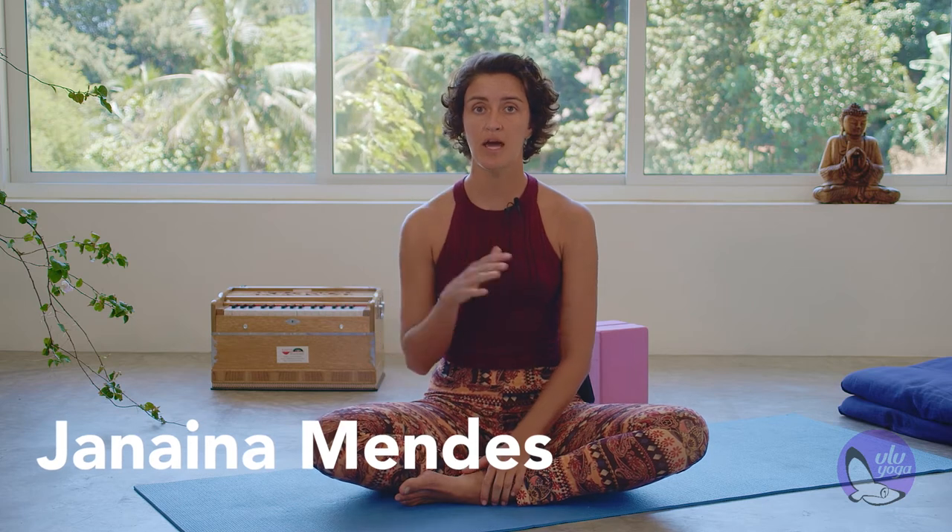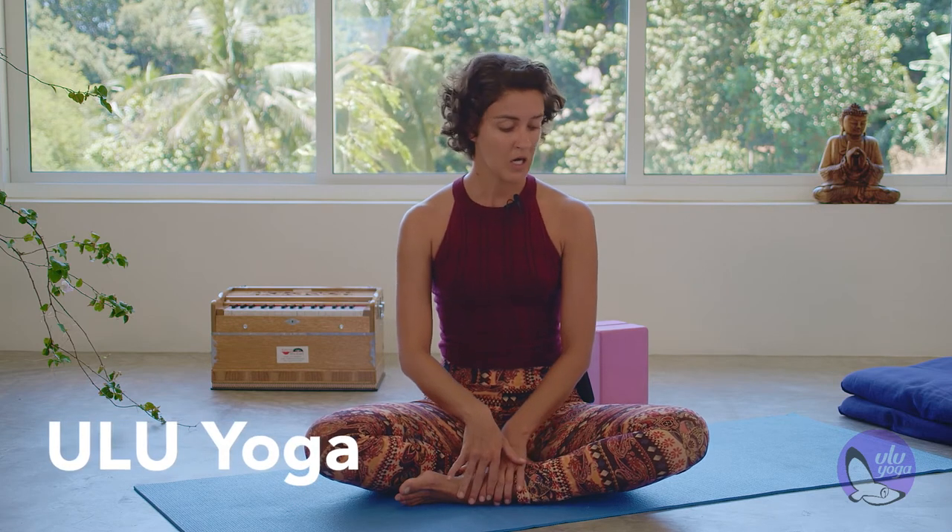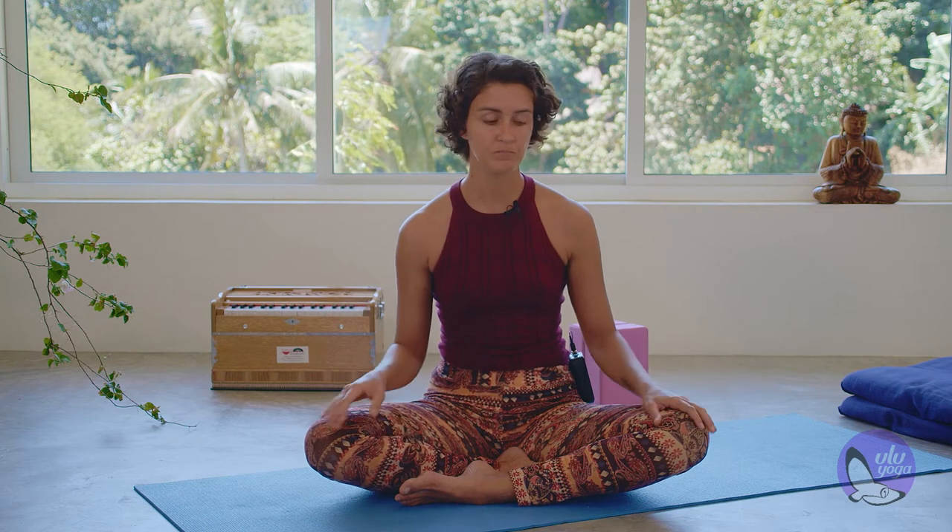We start with a short pranayama exercise to connect with the breath, with the body, and start to cool down the system for the practice. We can either start sitting down or laying on your back. Especially if you feel like you need a little bit more grounding for this practice today, I would advise you lay on your back. Feel free to find your position.